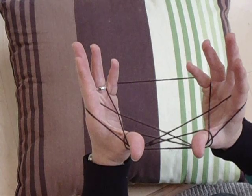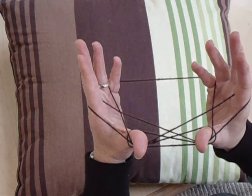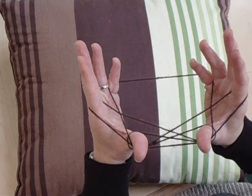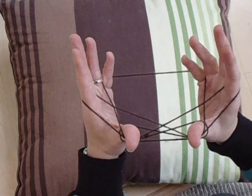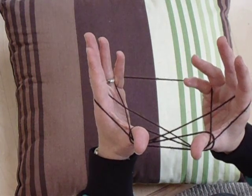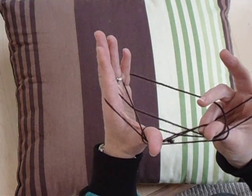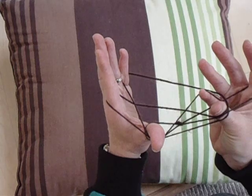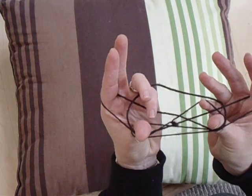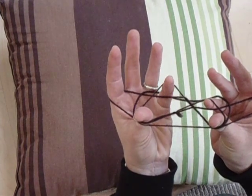Our little fingers are now going to come over the string that's in front of them, and up under the next string, which curls around the thumbs. I like to do this one hand at a time — I just find it a wee bit easier. So with the right hand, I'm going over the first string and up under the string by my thumb. On my left side, I'm going over the first string and up under the string by my thumb.